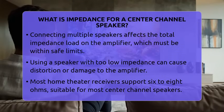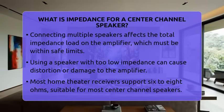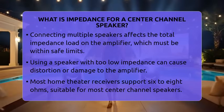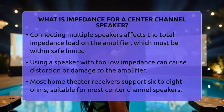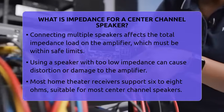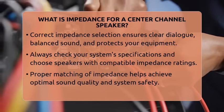The impedance also affects how your system is wired. When you connect multiple speakers, their combined impedance influences the total load on your amplifier. If the total load is too low, it can cause distortion or damage. That's why it's essential to check your amplifier's specifications and choose a center channel speaker with an impedance that fits within that range.